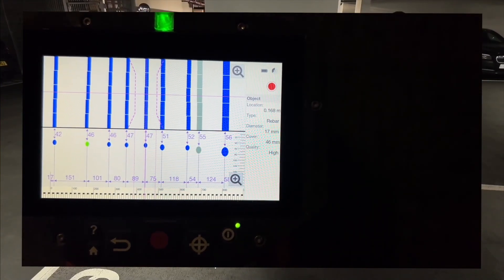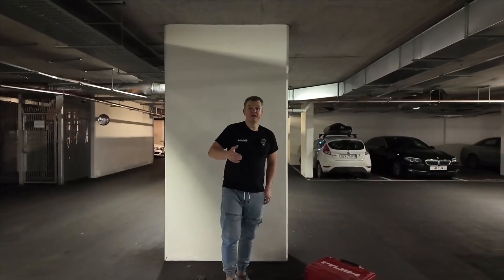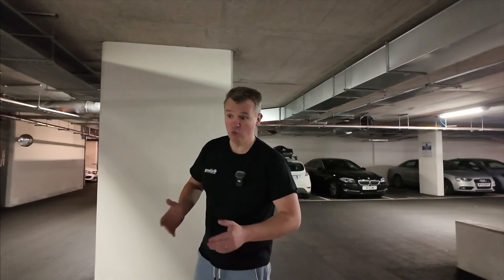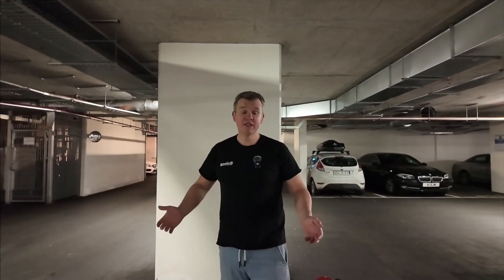Looking at the data I've got a diameter reading of 17mm, but that can't be 17mm. In the next video when I'm analyzing the data I'll show you that changing the diameter of the rebar setting has a direct impact on the cover shown by the instrument. This is very interesting — that's how the algorithm is working on this device.